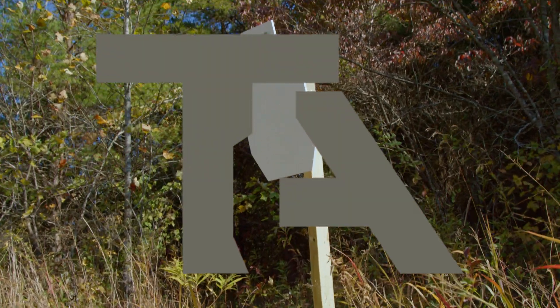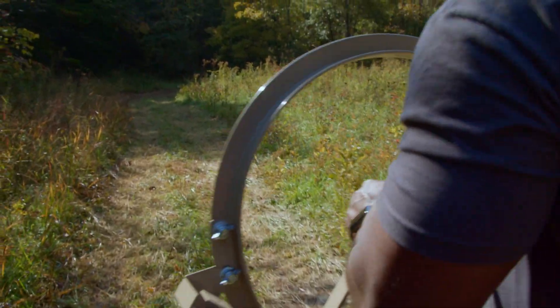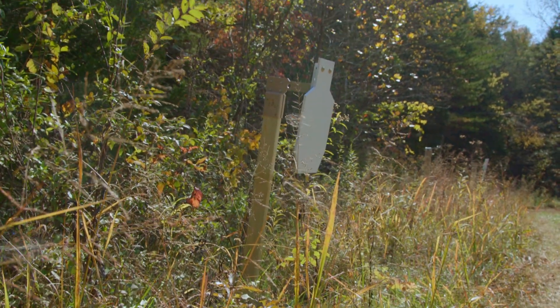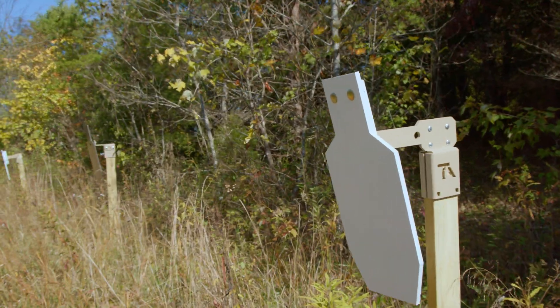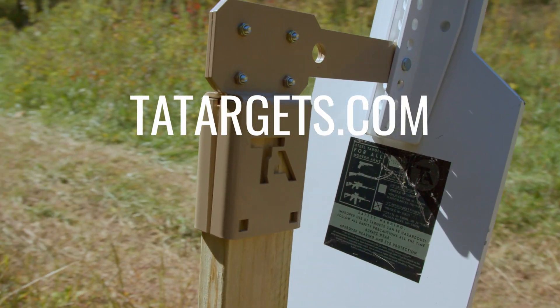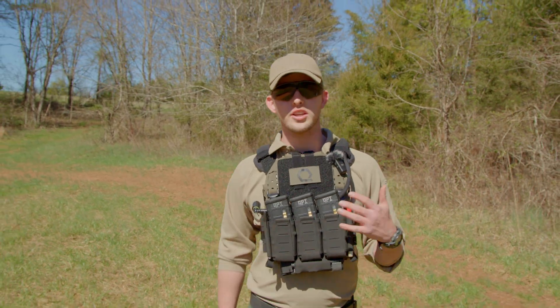Shout-out to TA Targets for supplying the steel shot in today's video. Built in the USA by like-minded patriots, TA Targets brings portable, durable, and innovative steel target systems designed to elevate your training. Visit TATargets.com and follow them on Instagram at TA Targets to stay up to date on their latest products.